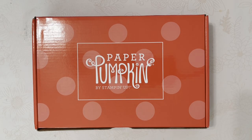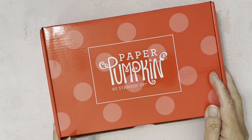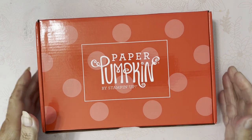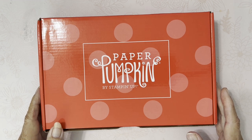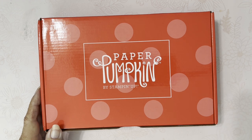Hey guys, it's Mary, thanks for stopping by. So yesterday I got my Paper Pumpkin kit from Stampin' Up — this is the September 2024 one. And then I realized when I got it that I never showed you what August looked like, so at the end I will show you August, because sometimes they're still available.